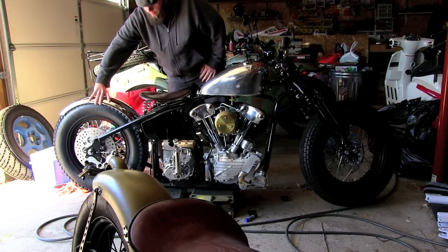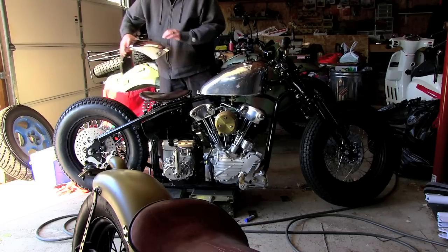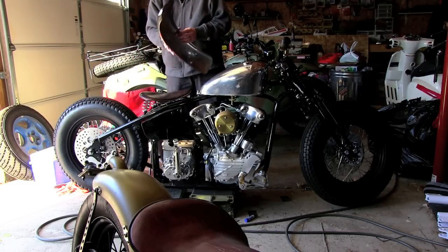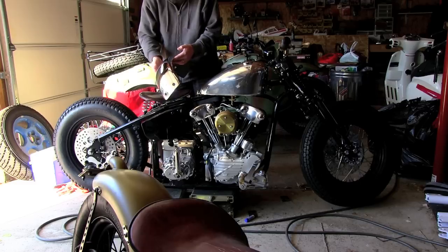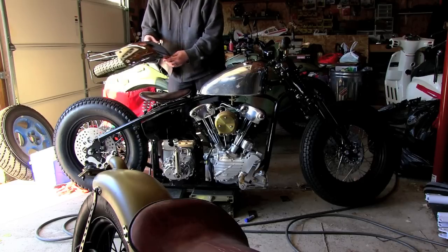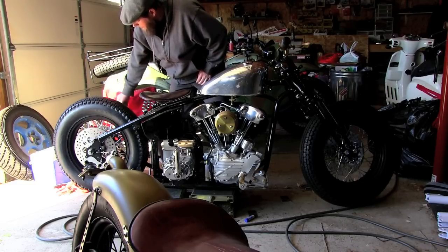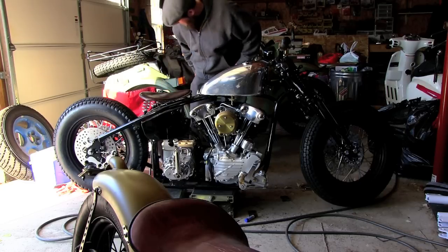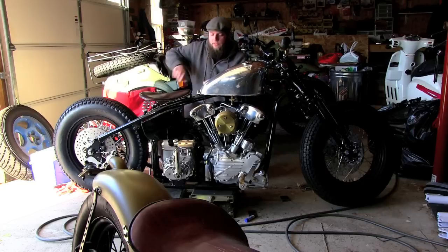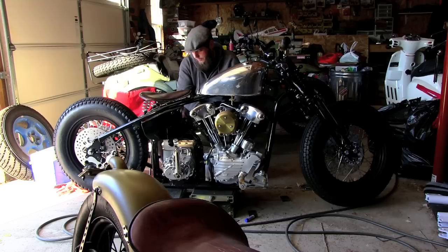I'm going to have to clear over that — it's a mild steel fender — but he did a great job on that too. This is Jason in Decatur, Illinois; I'll put up his website and stuff. Really super cool guy, had this stuff turned around to me within weeks — both the fender and the tank. A great guy.